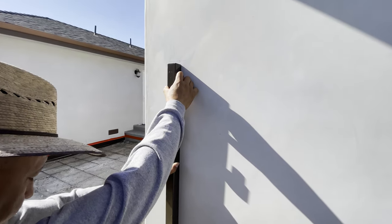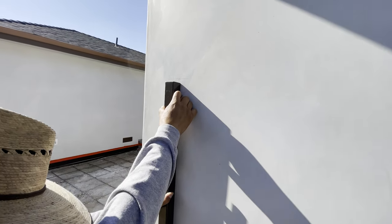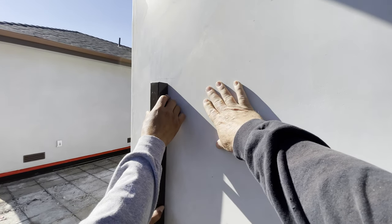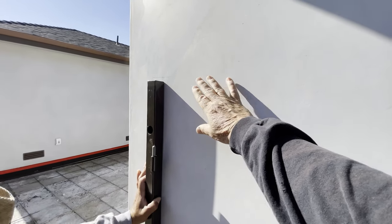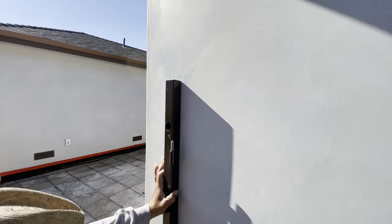We're going to mount this the same way by drilling in. Now this is stucco and underneath the stucco there's plywood shear on this whole wall, so I know we're going to hit wood. We're going to break through the stucco right here and we're going to use lag screws to tie it in.